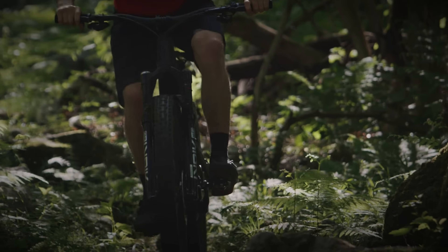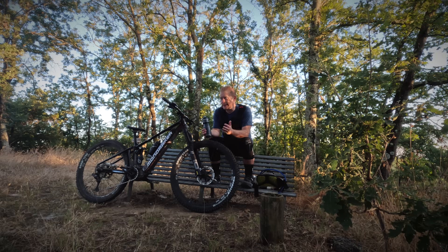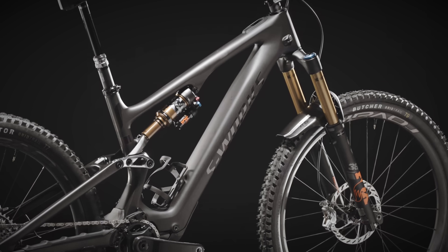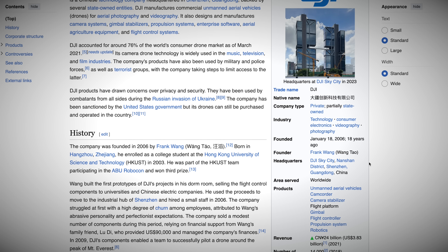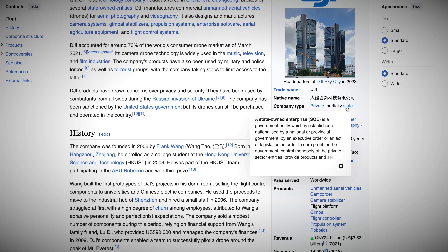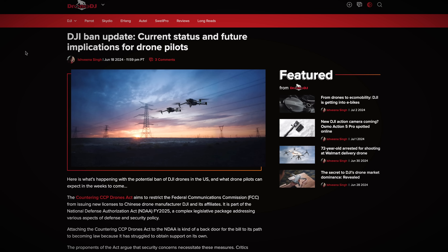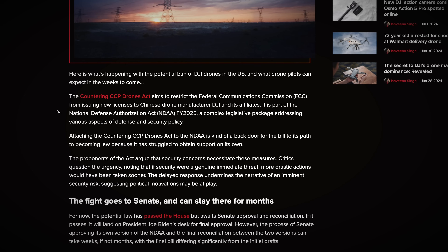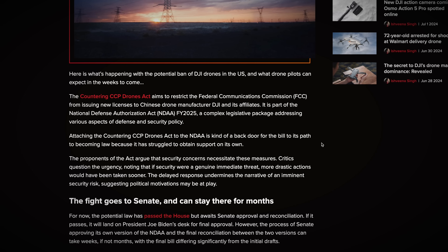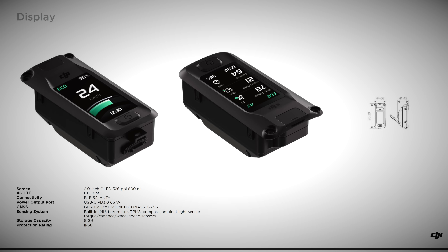It's got very similar geometry to the Specialized Turbo Levo SL, and from what I've heard the owner of DJI likes that bike, so they've created something very similar. An important point relating to privacy: DJI is a Chinese company. The only way they can make that motor a safe choice for brands is to divest the company from DJI China and ensure it's a European or American-based entity with no data transfer to China - otherwise it's going to cause political problems. Any data has to be contained, and if you can just switch it off entirely, I probably can't see a problem.